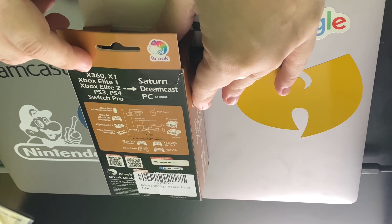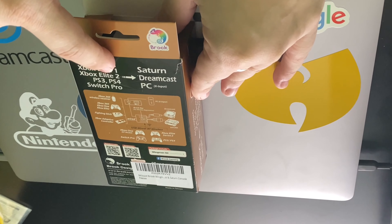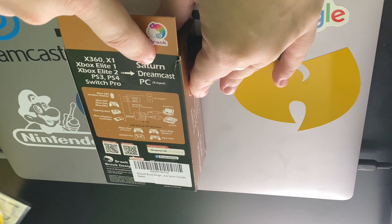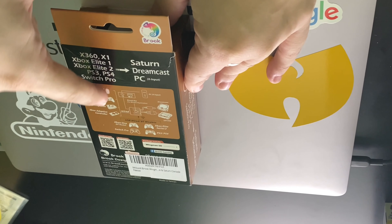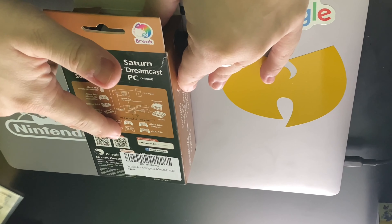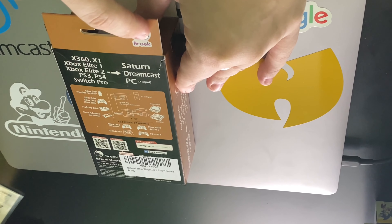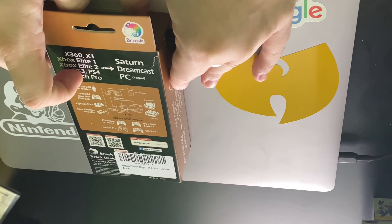Let's take a quick look at what it says on the back. So this can turn any Xbox 360, Xbox Elite, Xbox Elite 2, PS3, PS4, or Switch Pro to be able to connect to the Saturn, Dreamcast, or even PC with the next input. As you can see by the drawing, they promise firmware upgrades and product info. The package includes the Wingman SD, and this comes from Brooke. We'll have links below on how you can order this on Amazon.